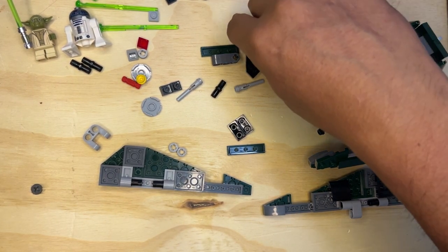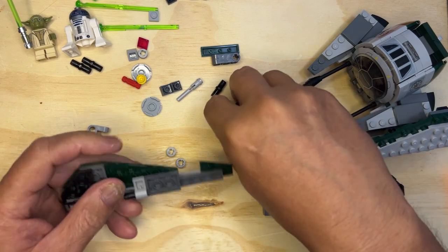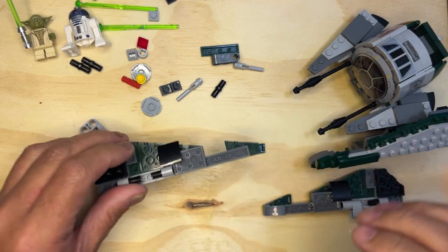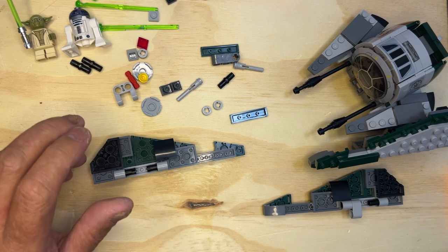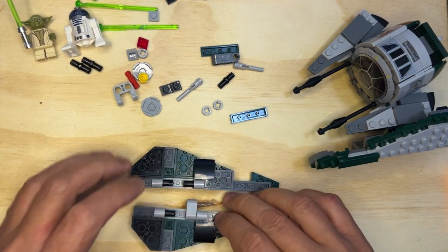All right, LEGO fanatics, we're back! We're going to try to finish Yoda's little ship here, get Yoda playing around with his ship, and hopefully be able to get it together.